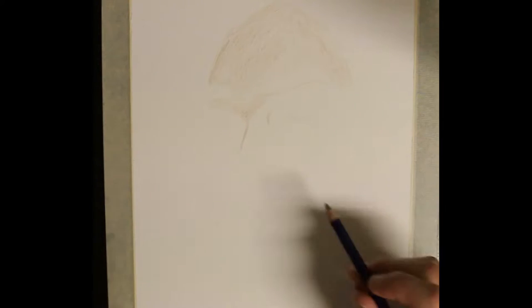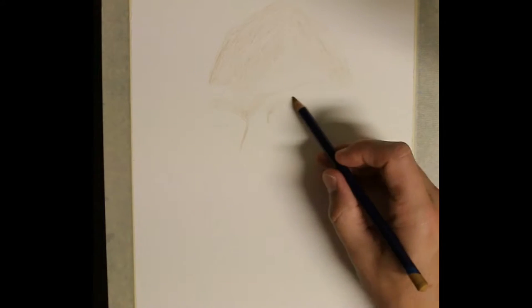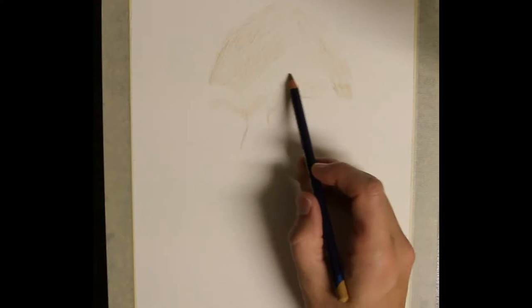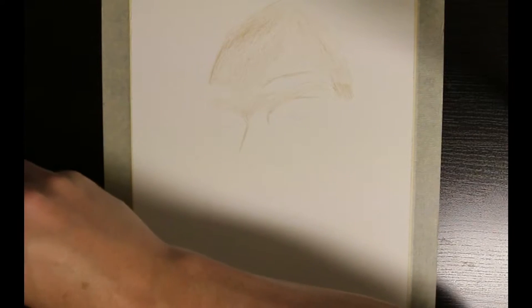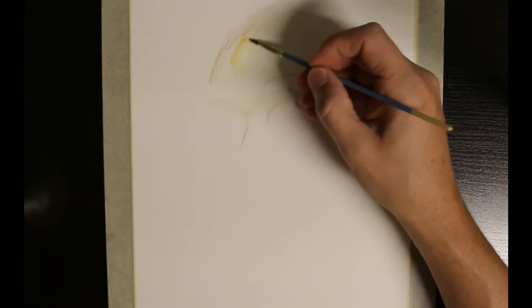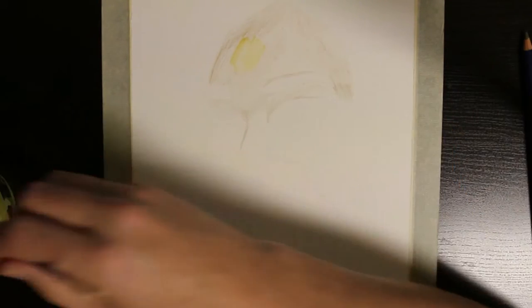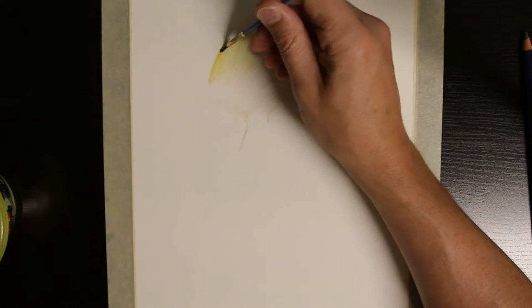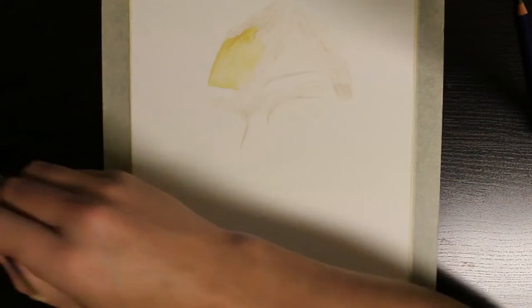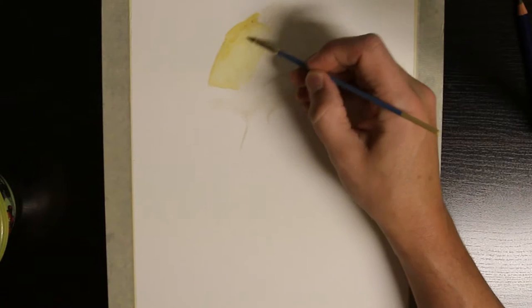Normally you want to layer your Inktense colors to slowly build up your image. For this drawing I'm mainly using the Inktense to fill in the background and get a base color on which to add the colored pencil details. I could attempt to add in the details with Inktense but I find my brush skills are far from refined, and it was my hope today to show you how you can combine the two mediums. There are several different ways to use the Inktense pencils and blocks. I like to apply small amounts of pigment on dry paper and then apply small amounts of water with the brush.